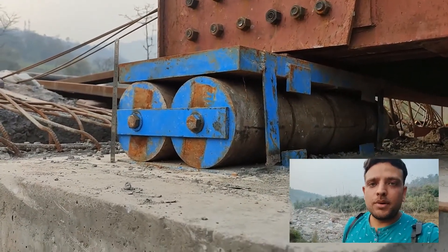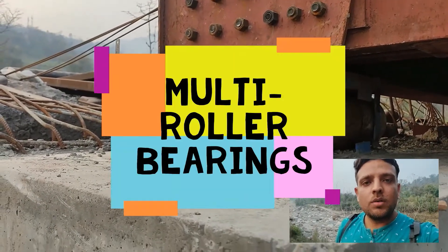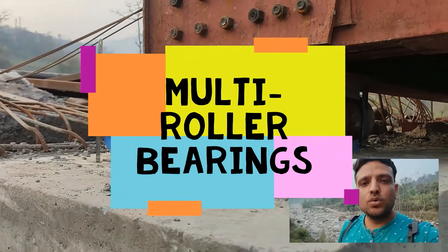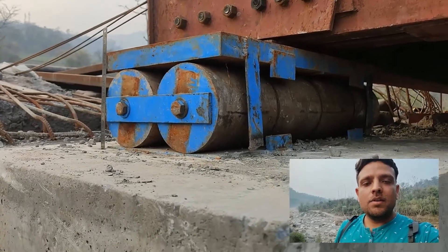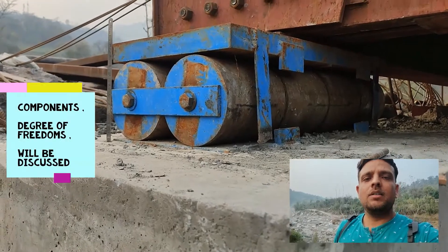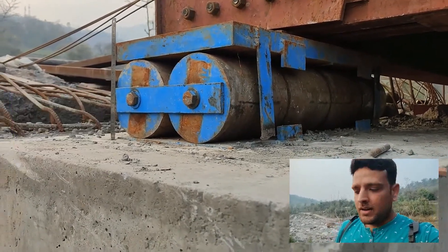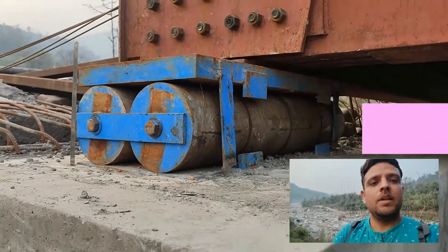Today we will be focusing on support conditions. I am presenting a typical type of roller bearing — as you can see, there are two rollers, so this is a multi-roller bearing. We will discuss its components, the degrees of freedom it has, and the translations and rotations it can resist or permit. Let's start with the components of this bearing assembly.